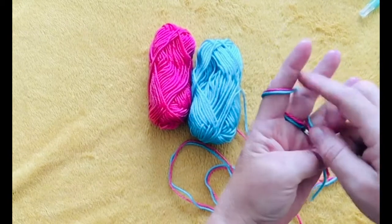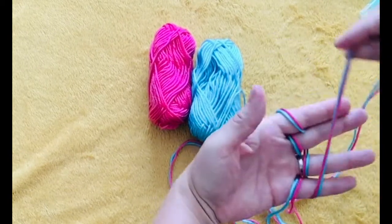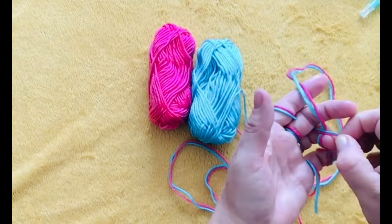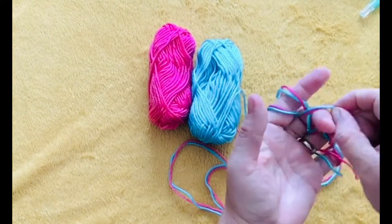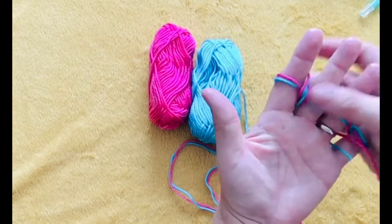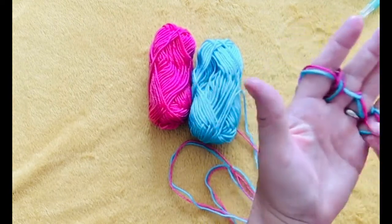Once I've finished that, I'm going to push my stitches down and take my two strands across all my four fingers. The next stage is to take the strands that are at the bottom over the top of the piece of yarn that you've just laid across your fingers. Move your stitches down and repeat the action.